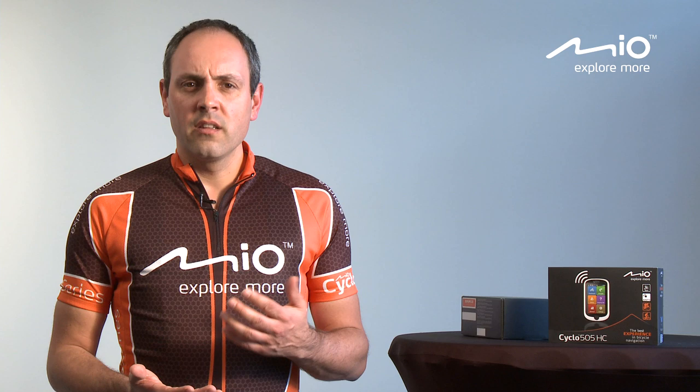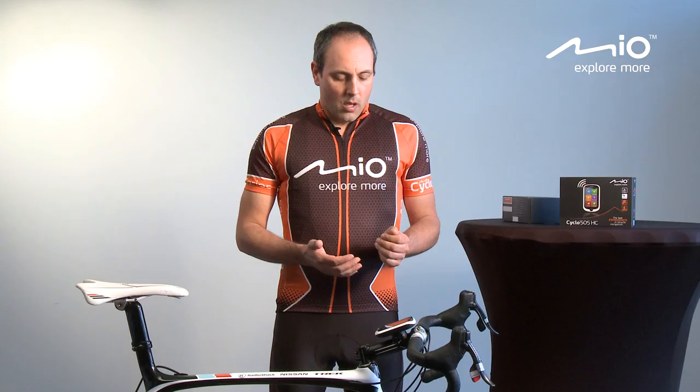Why is the Mio Cyclo product so easy to use? I take the example of the remote control of your television. There are about 30 buttons on it, but you only use five of them. Well, what we did with Mio is creating the device with only these five buttons.